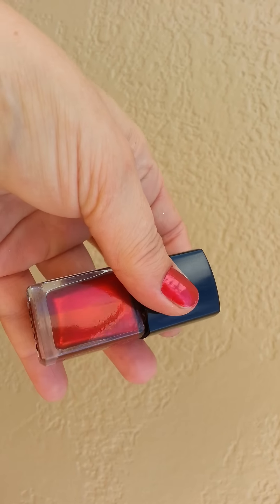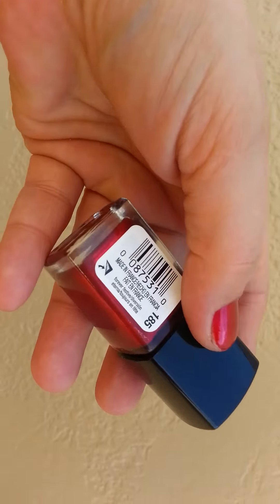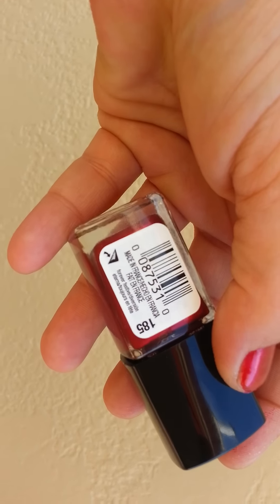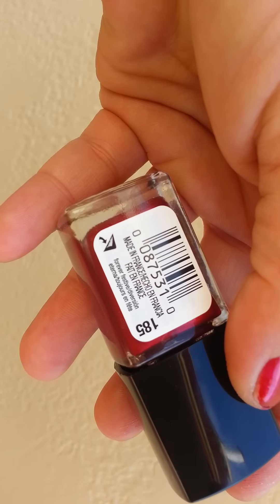I got the red color. I'm going to go back and get the purple. It's shade 185 and I believe it's called Forever Festive.